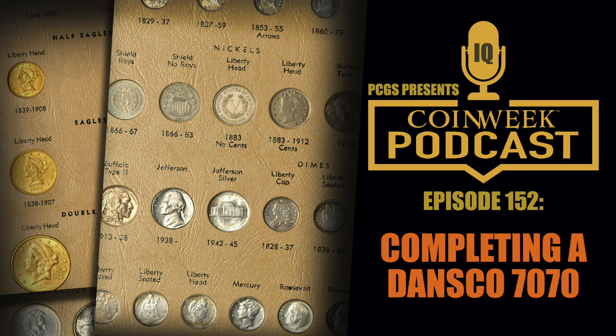You can buy them already assembled — there are dealers who have full sets of type coins, and you can buy full uncirculated sets of Franklin halves. But I would never endorse buying a completed album. You could put it together yourself at a shop or show, or buy it completed, but I wouldn't recommend the latter.